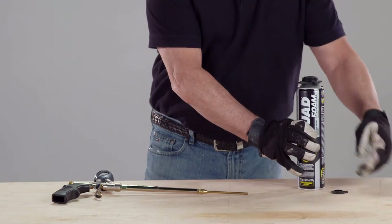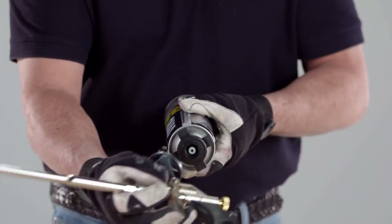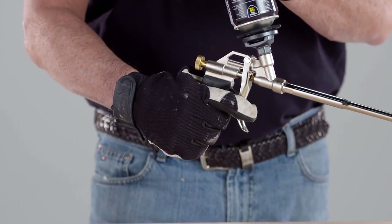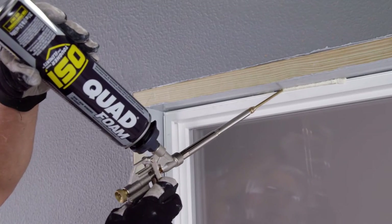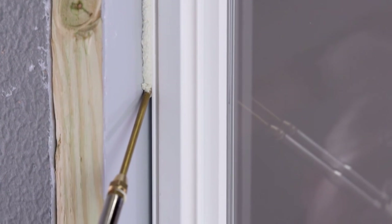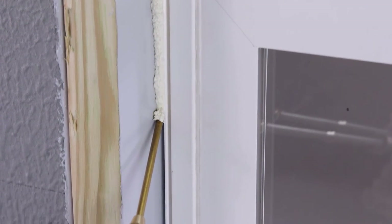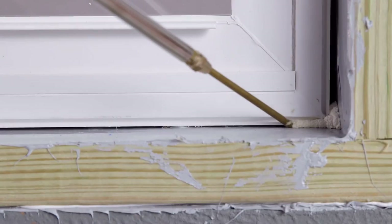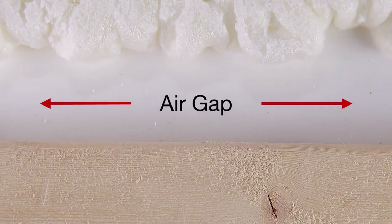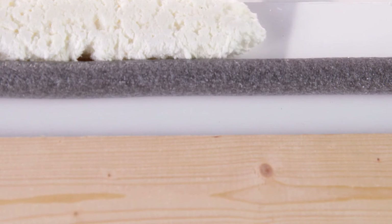You're ready to apply the OSI Quad foam to the interior. Shake the can 15 to 20 times, then screw the can to the applicator gun and open the valve. Apply the foam into the gaps between the window and the framing at the head and side jams. The OSI Quad foam locks out air and water and won't bow or deform the window frame. When applying the foam to the sill, make sure you leave an air gap between the window fin and the foam to allow for drainage. A backer rod can be used to maintain this gap.